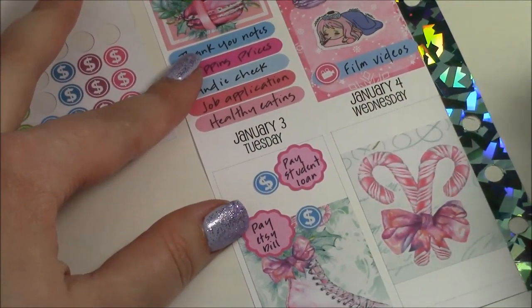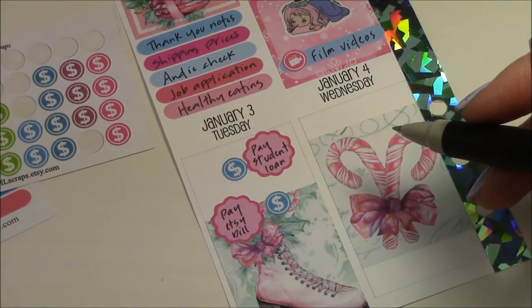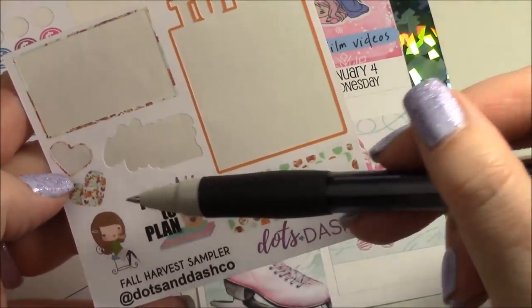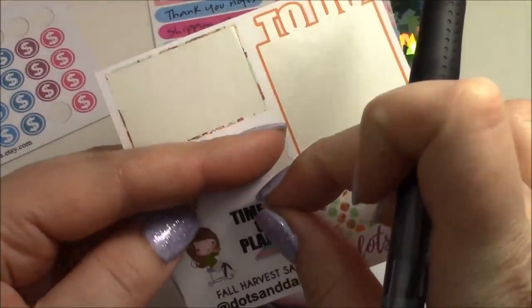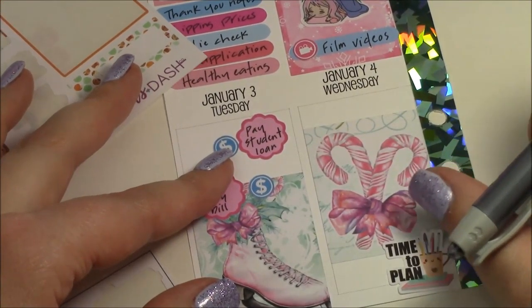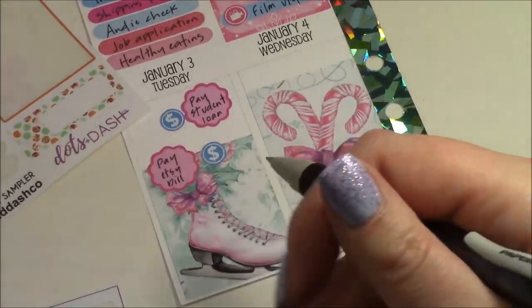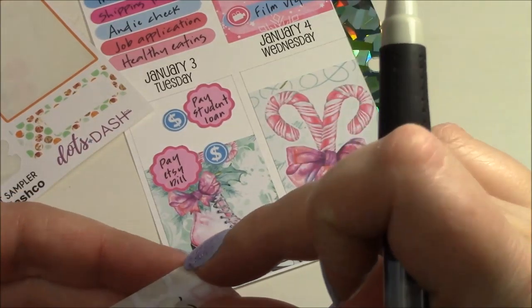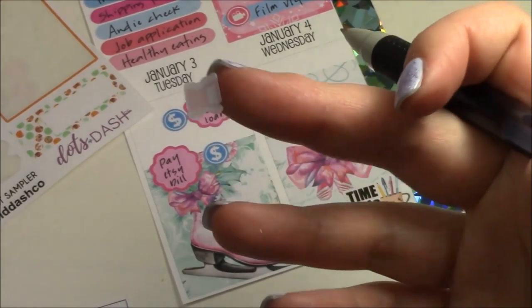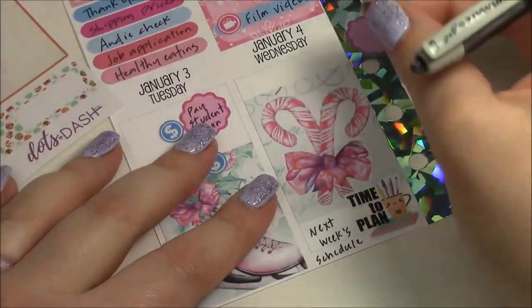That is Tuesday done. Wednesday, my new work schedule comes out so I'll be putting that in my planner. I found this little sampler from Dots and Dash Co — it's more fall-themed but it has a really cute kawaii 'time to plan' sticker, so I'm going to use that on Wednesday to mark that next week's work schedule is coming out. I'll also probably need to get gas this day, so I'm using a tiny little pink gas sticker from a Creating and Co kit with a purple scalloped box at the top.